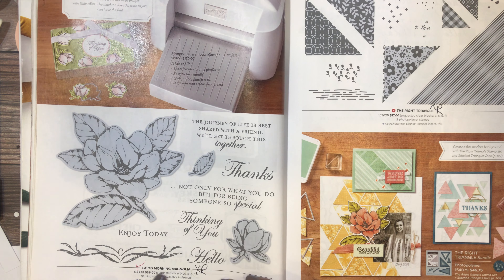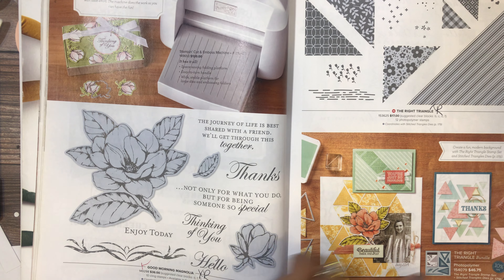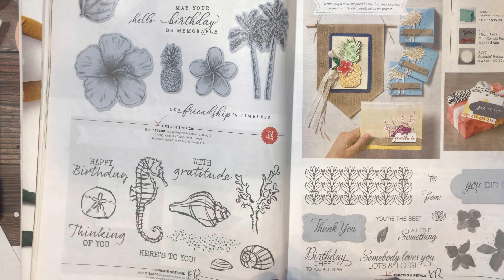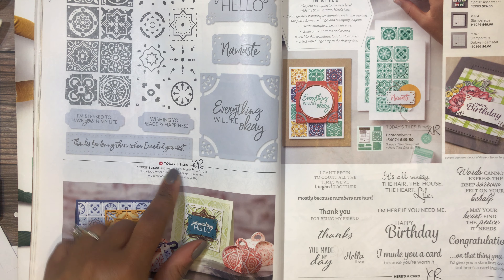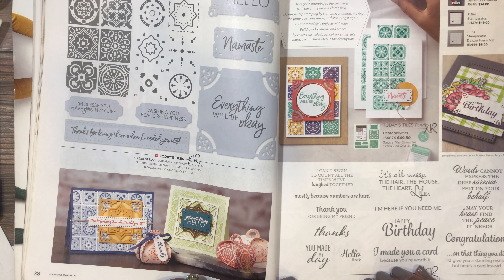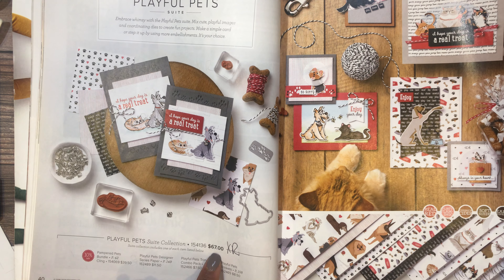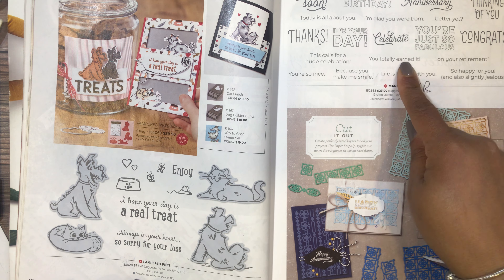Loyal Leaves is retiring. Good Morning Magnolia and the Right Triangle bundle are retiring — you can't get the bundle price after this catalog, so get it before it sells out if you want the stamp set and bundle. Seaside Notions and Parcels and Petals are retiring. Today's Tiles has a great set of sentiments — there's a similar stamp set coming in the new catalog and you can coordinate them together. Playful Pets sweet collection is retiring.